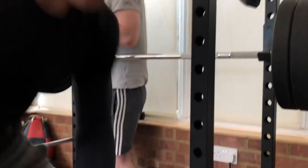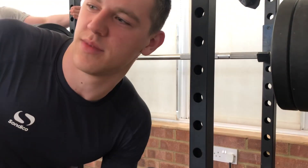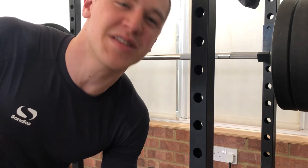Admittedly the form was pretty rambunctious. But yeah, pretty good, pretty good.